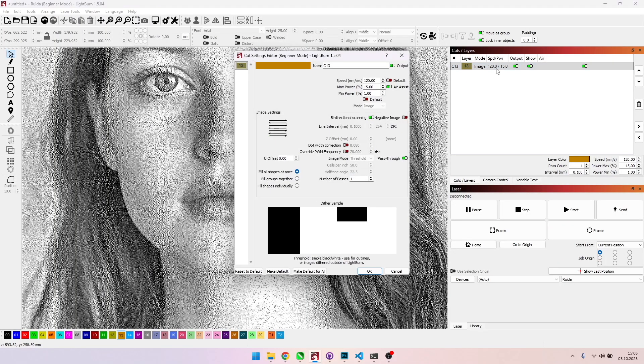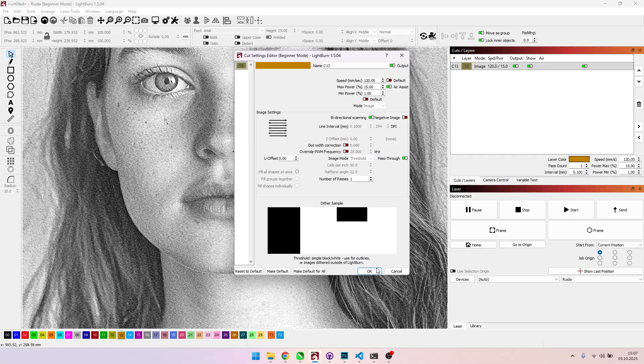If you zoom in or out, it will look fine. For my 80-watt CO2 laser, I use 120 millimeters per second, 15% maximum power, and 1% minimum power. The most important step is to activate the pass-through option. If you don't, the software will reprocess the image and ruin our preparation. That's all we need — let's run the file.